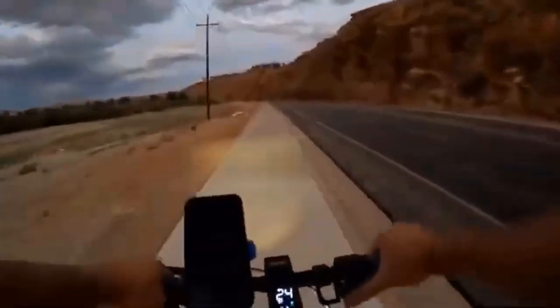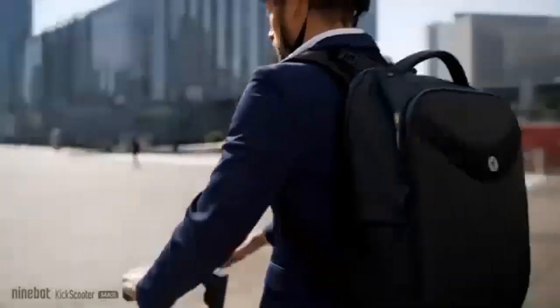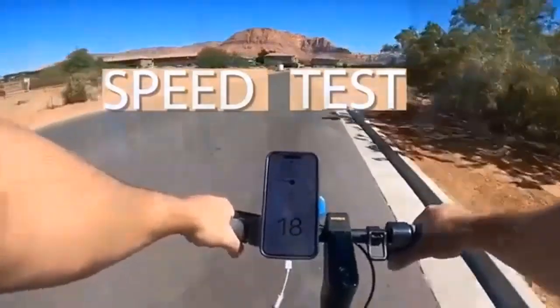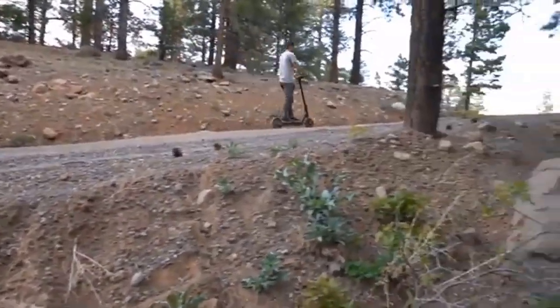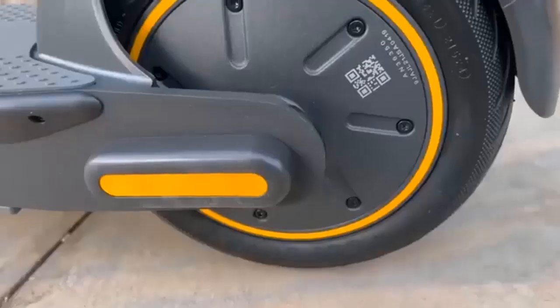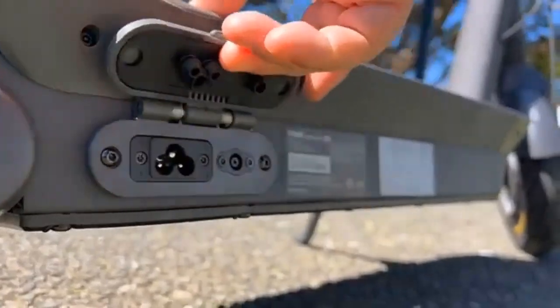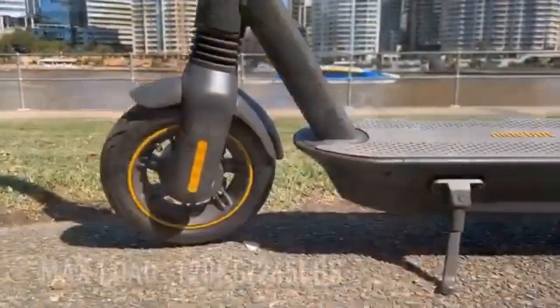The power supply is now integrated into the body of the electric scooter. On one hand, you don't need to carry a charger in your backpack; on the other hand, this increases the already considerable weight of the scooter. Autonomy was tested at seven degrees Celsius with Sport mode activated and an 80 kg rider. The manufacturer promises a range of 65 kilometers, but the scooter actually covered 30 kilometers and 400 meters in testing. It should be noted that in cold conditions, lithium batteries hold their charge about 20 percent worse on average.